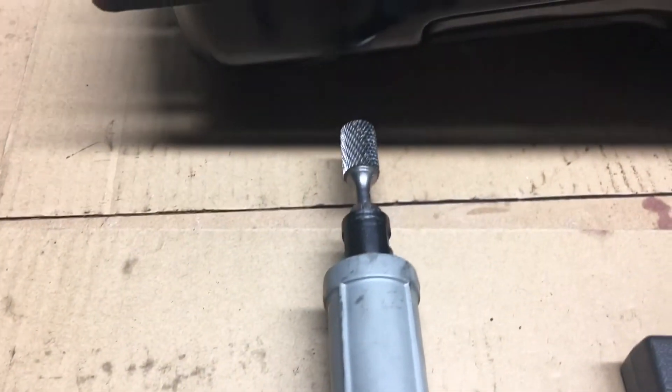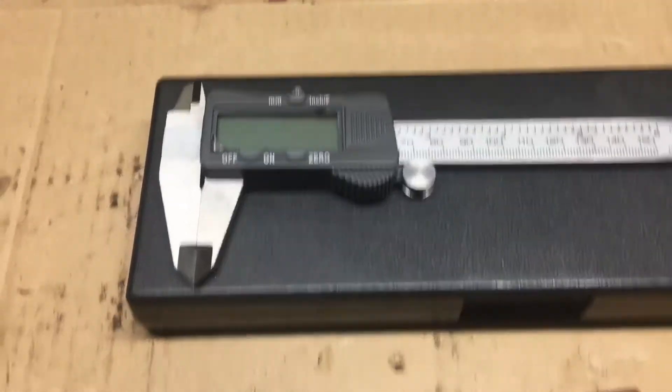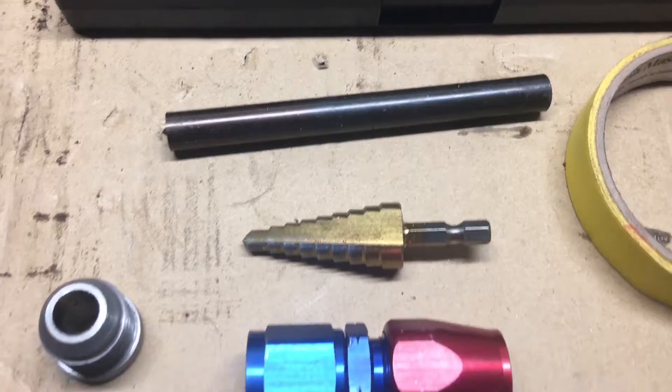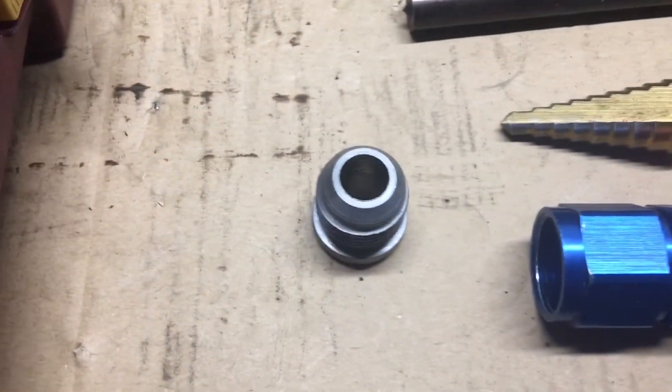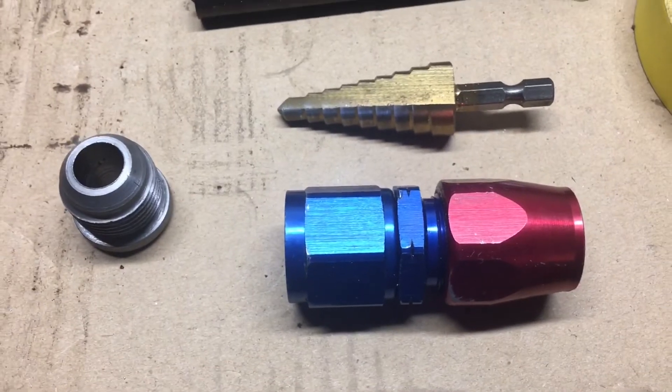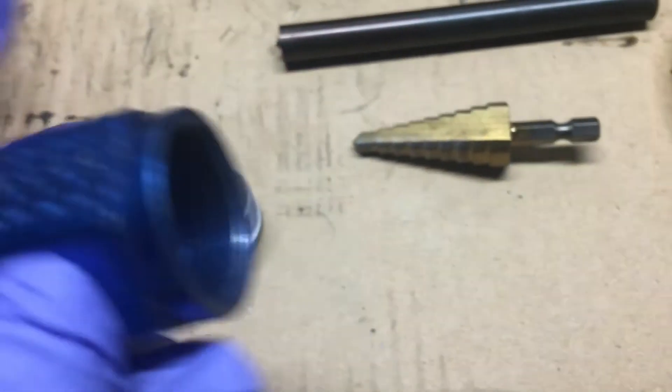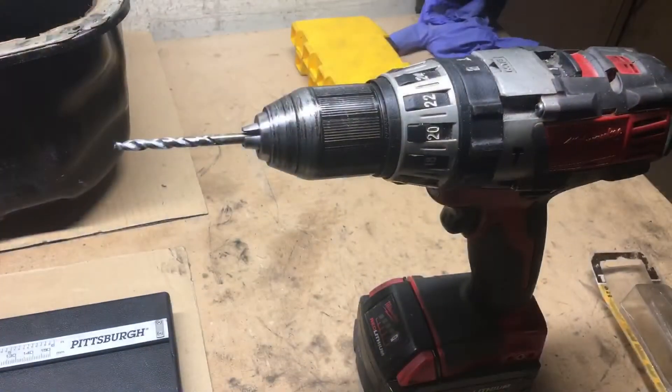Okay, so these are the tools I'll be using: a die grinder with a burr, a digital caliper, some tape, a punch, a step drill bit, your bung, and I got this 10 AN fitting just to check the clearances.